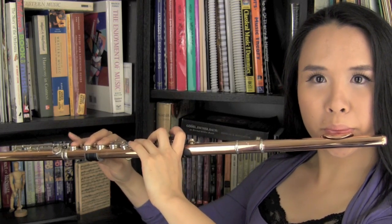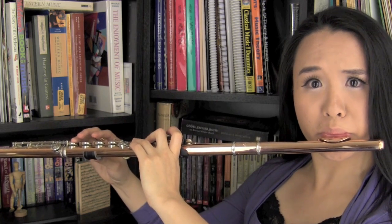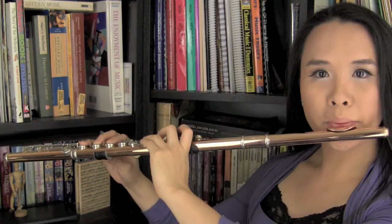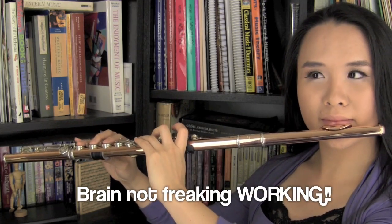In whatever music you play, take advantage of rests. If you have a whole bar before you play, make sure you take that whole bar to tank up. You don't want to wait until the last second to breathe — your tone is going to go out the window, your articulation is going to go out the window, and you won't have enough oxygen for your brain to even think. So take advantage of the rest before you play.